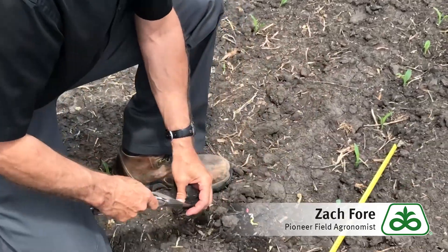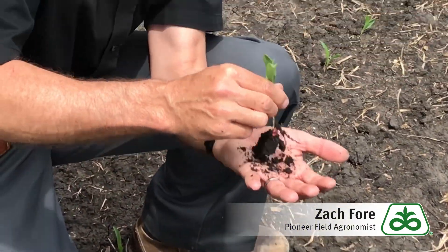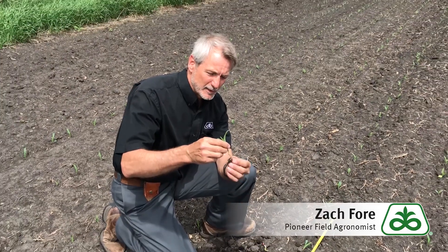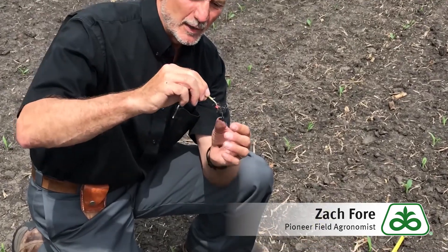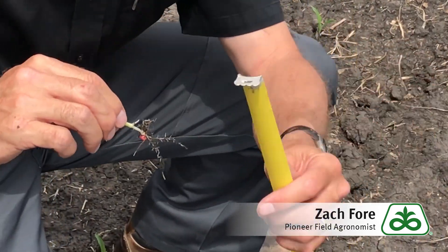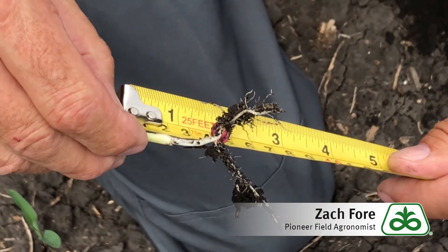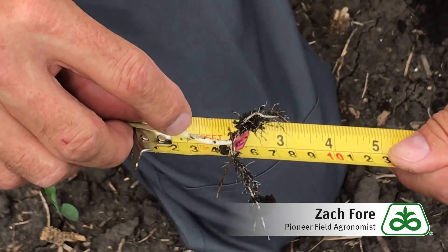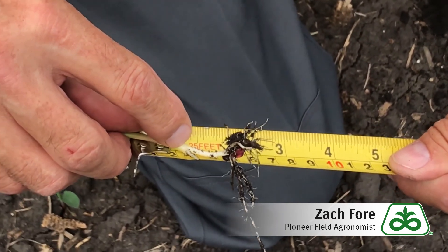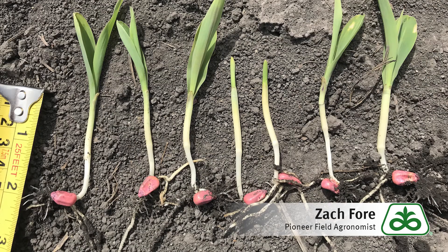Another thing we can do here is dig up established plants and look at planting depth. Here we can look at where our seed is versus where the coleoptile emerged from to assess planting depth. In this particular case, our planting depth is about an inch and a half, which is a little bit shallow — we would have preferred this to be about two inches. Because of the anatomy of corn, this node right here is where our entire root ball is going to come from, so we want to make sure that node is deep enough in the soil. The right place for that node is when we plant about two inches deep.